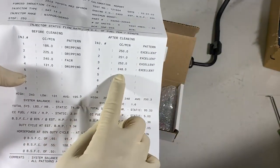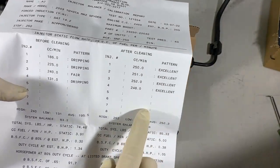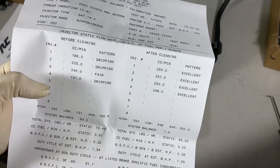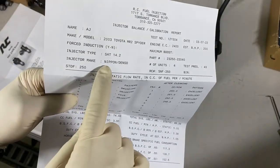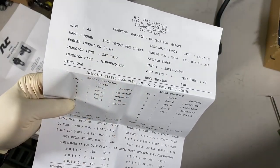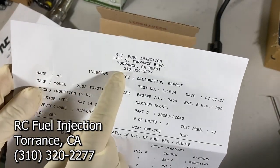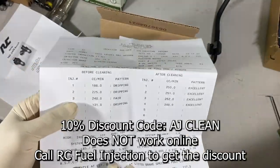After they're cleaned and calibrated, check out the pattern — they're all excellent and much closer to the 250 cc/min mark. The lowest one is 248, well within tolerance for this motor. You can see this is a Nippon Denso injector style. If you want to get a hold of RC Fuel Injection, there's the address — they're in Torrance, California. Here's the phone number, and if you want, you can use my discount code.